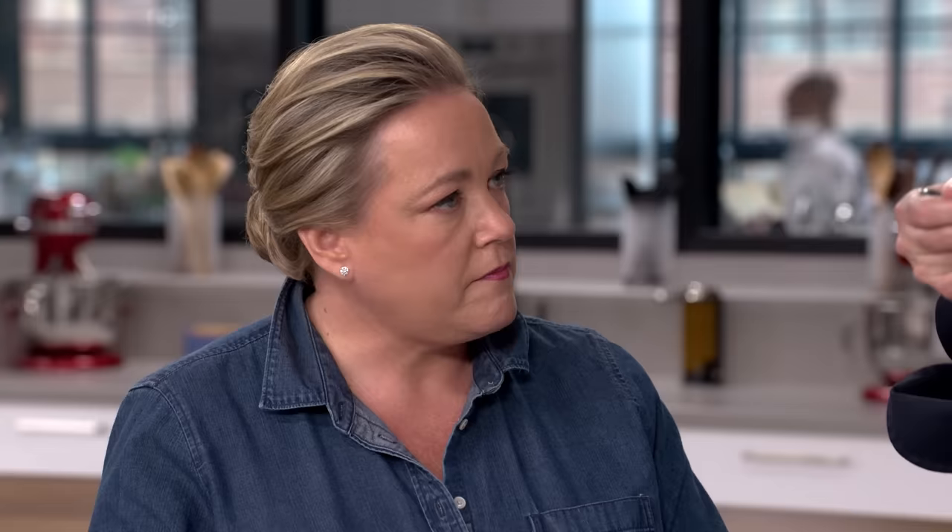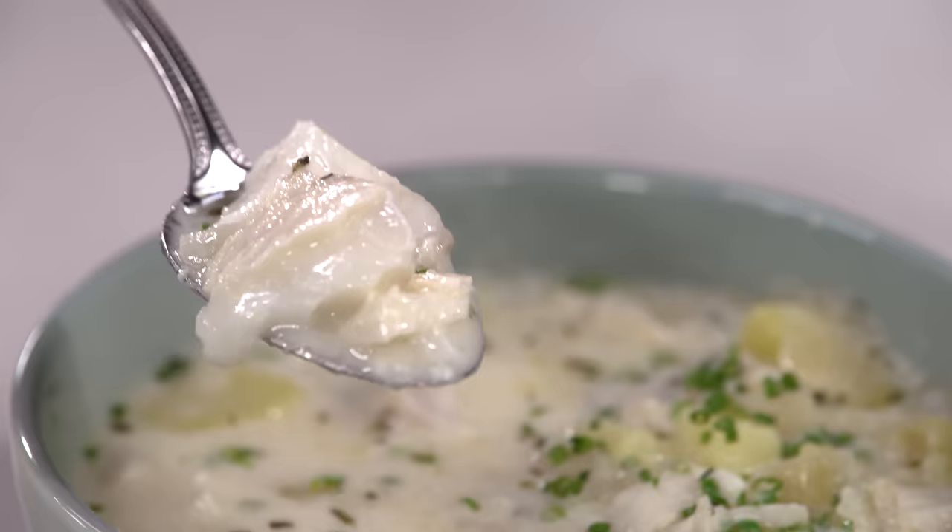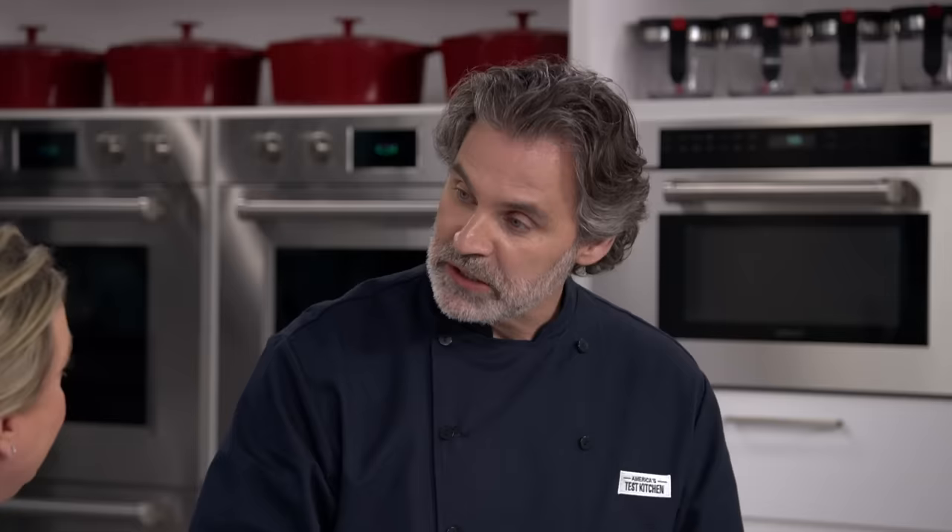That's delicious. It has such a clean cod flavor — it doesn't taste like generic seafood, it tastes like cod. And just tasting the broth by itself: not too rich, a nice fish flavor, really nicely balanced. Keith, this is delicious. What a clever cooking method.